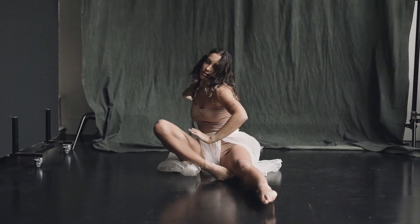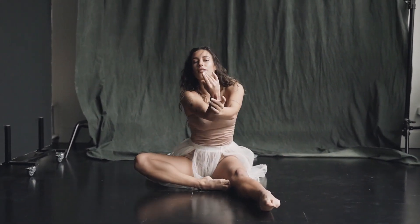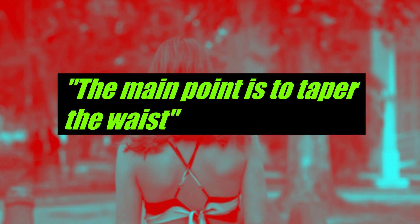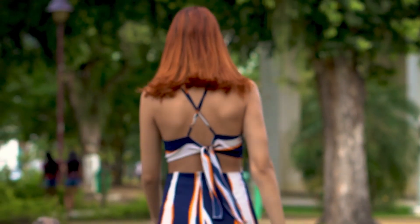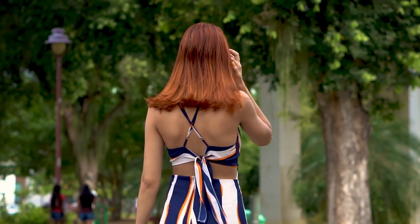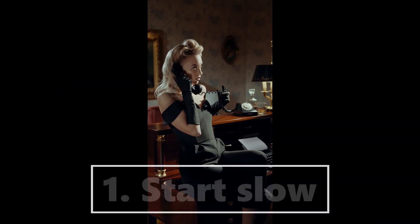Waist training is a way to enhance your curves by using a corset, cincher, or other shapewear. The main point is to taper the waist to be slimmer and more shapely, which in turn gives the appearance of a womanly hourglass figure.